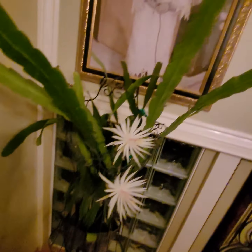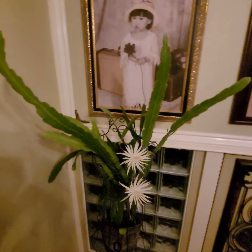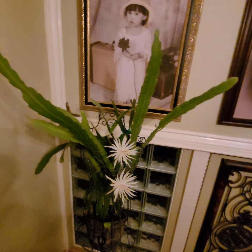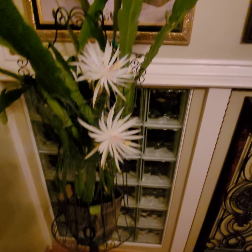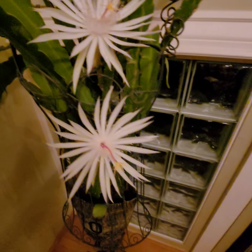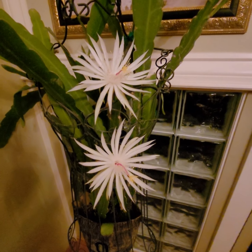Repurpose, redesign, rethink, redo, reuse — that's where I'm coming from. That's why my shop is R4 Art Creations: R as in the letter R, four — reuse, repurpose, redesign, renew. So here's the epiphyllum hookeri.